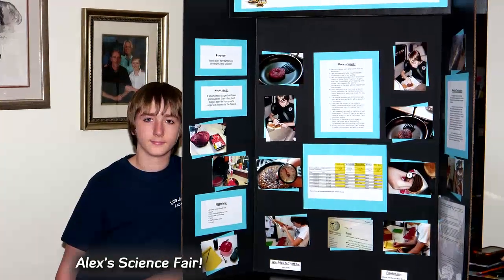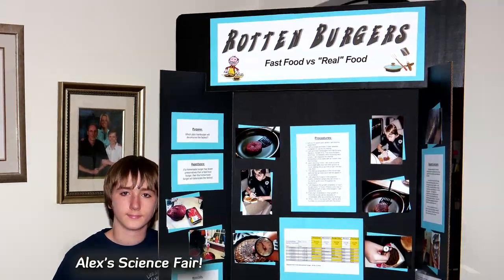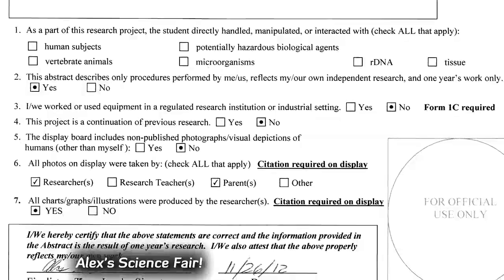In this and the last episode, I finalize my documentation and make the science fair board. I filled out the abstract form describing my project, which is required for the official competition.